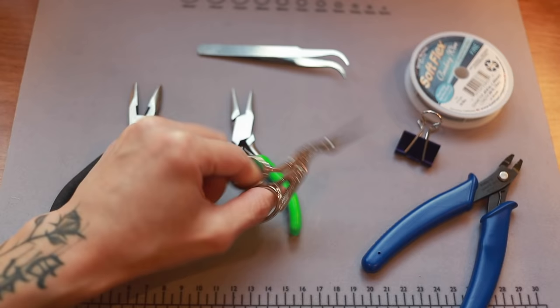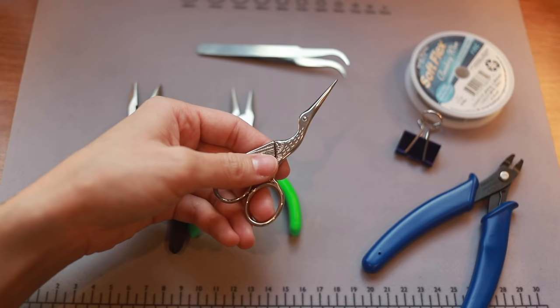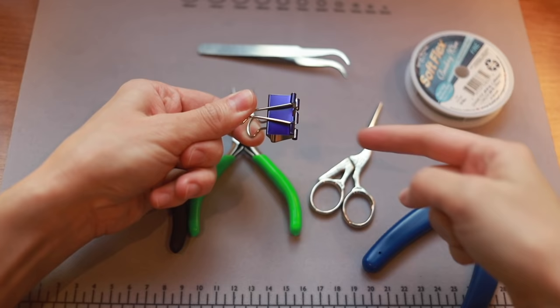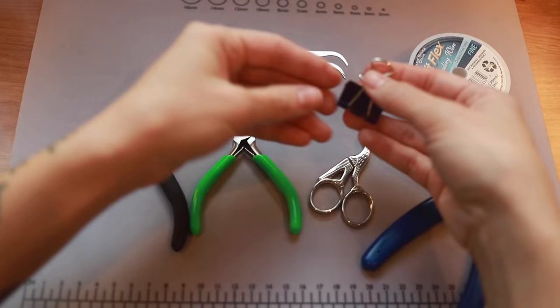I feel like I want to get another pair of scissors that's a little more precise, but for now this is good. We also have just a little binder clip — very important. You want to grab something like this that you can put the thread into so while you're threading your necklace the beads won't fall out the other side, which has 100% happened to me.